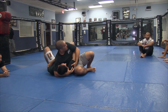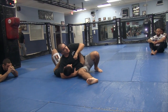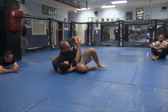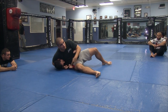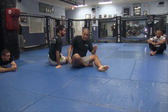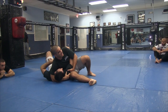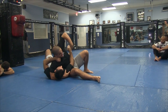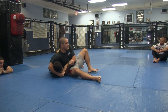In jiu-jitsu, a lot of people don't really understand escaping this position. You'll see people flat on their back with the person hitting them — that's ridiculous. If he lets go of this, you tuck that elbow in immediately and work your way out. The second the hand comes off the tricep, you're tucking the elbow in and going to your side. A lot of jiu-jitsu guys are more comfortable flat on their backs, locking their legs, trying to grab the wrist for a submission — but in reality, the second that hand comes off the tricep, you tuck the elbow and go to your side.